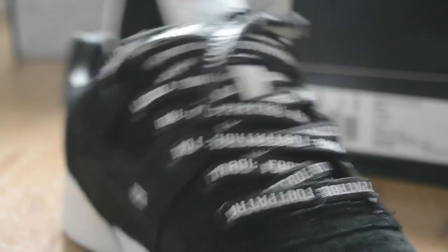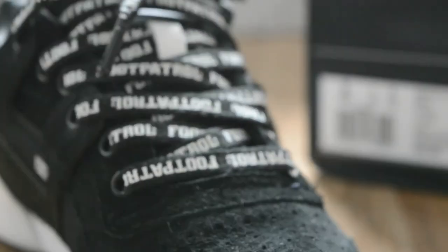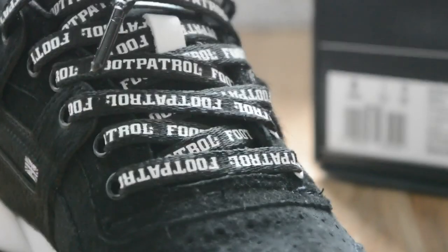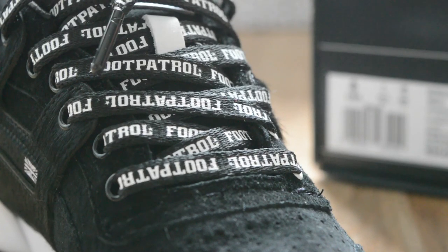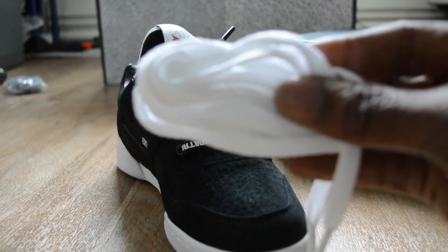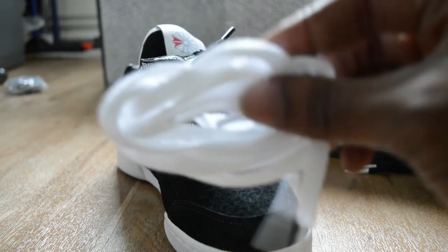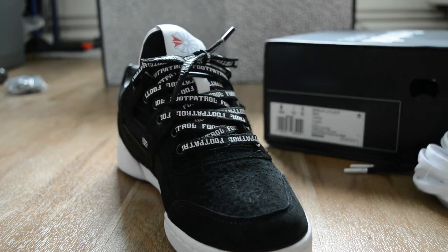This pair comes with three pairs of laces - the Foot Patrol laces, which you can see there. They're a bit long. Then you get an all black pair of laces with white tips, and then you get a pair of all white laces also with white tips. I'm thinking I might put those in a pair of Jordans.